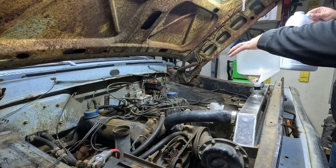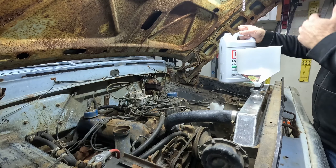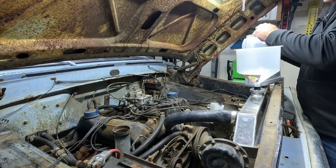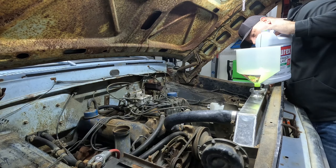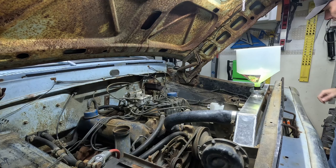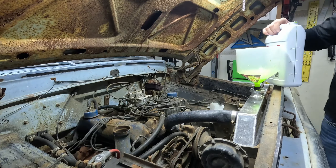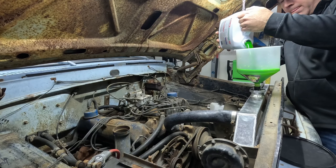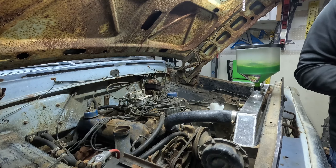Now it's time to put some coolant in and see if this is going to leak. I've got straight coolant so I'll have to alternate one coolant, one water back and forth to get a 50/50 mix. The big thing is I want to test for any leaks. I should put a bucket under the truck just in case. This will take a minute — I'll come back.